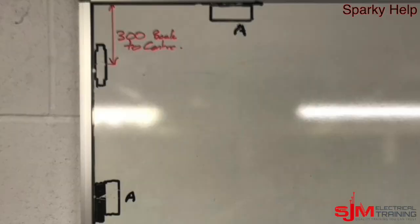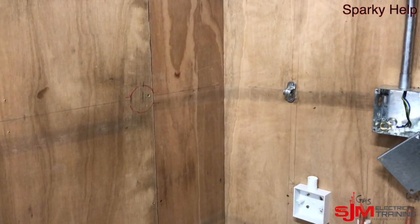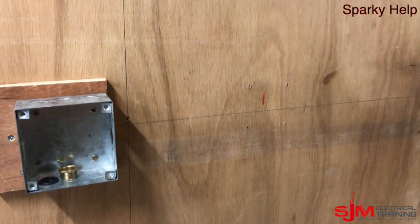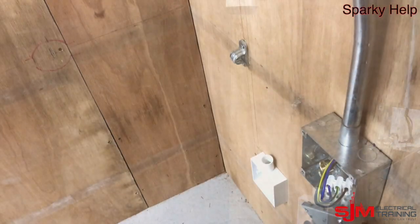Welcome to another edition of Sparky Help. This time we are going to look at conduit between two fixed points using a through box with a 90 degree bend with a set. There are our two fixed points and our drawing said that the through box had to be 300mm off the back wall.